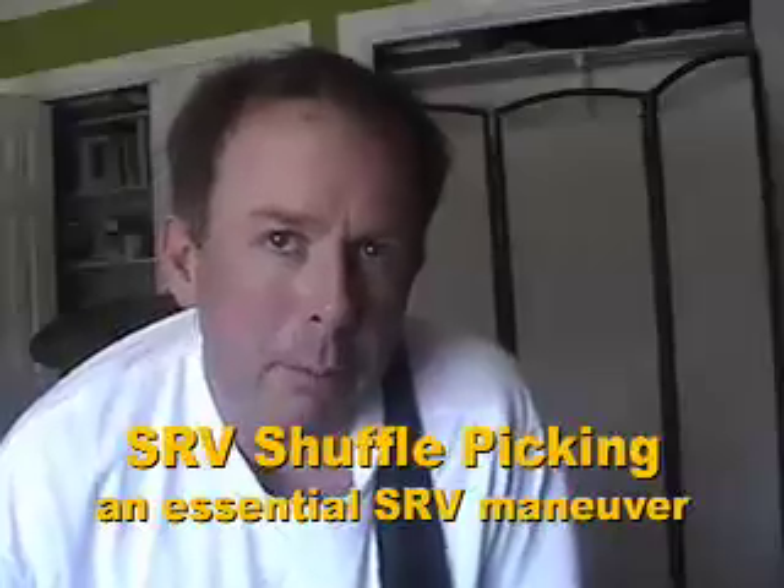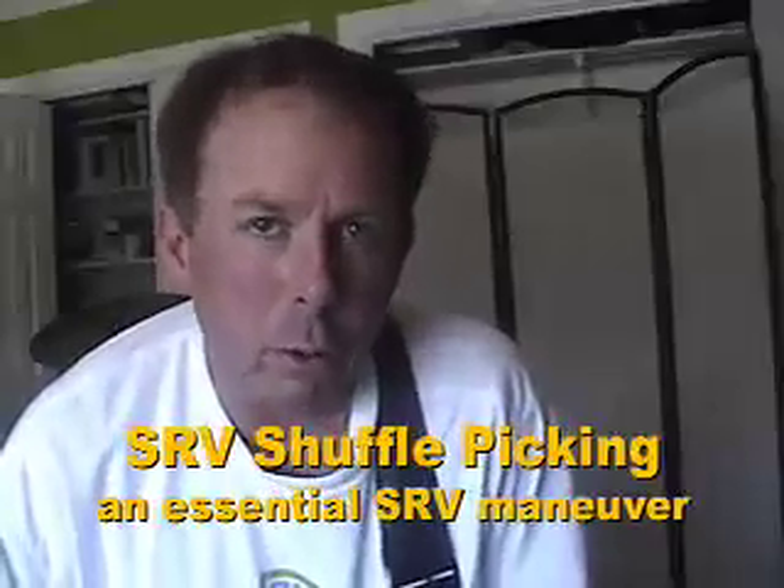Today we're going to start doing some Stevie Ray Vaughan style licks. I'm going to try to do a series of short pieces just to touch on a number of different things that Stevie Ray would do and just to kind of get you into the feel of trying to emulate his sound.